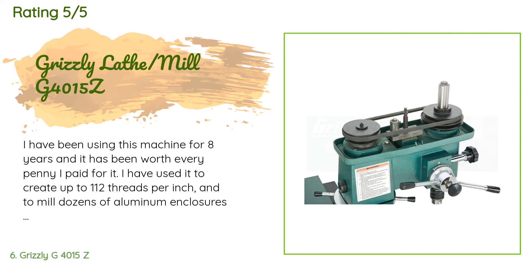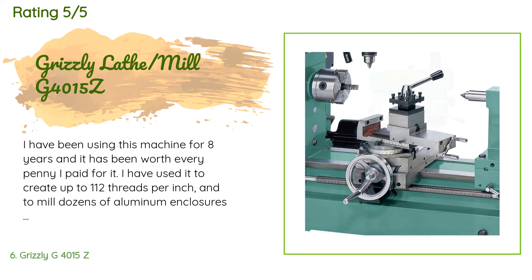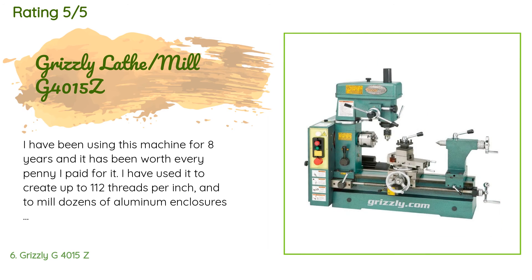A customer said: I have been using this machine for eight years and it has been worth every penny I paid for it. I have used it to create up to 112 threads per inch and to mill dozens of aluminum enclosures for microwave electronics. I have used it to work with steel, aluminum, brass, copper, and even plastic, including very small connector components. It has some drawbacks in having some slop, but it can be worked around. I had a motor failure which turned out to be the starting capacitor — an easy fix.